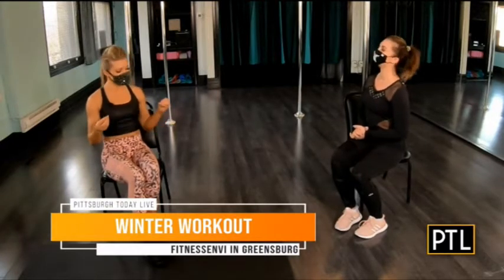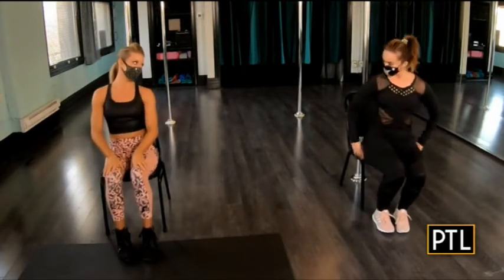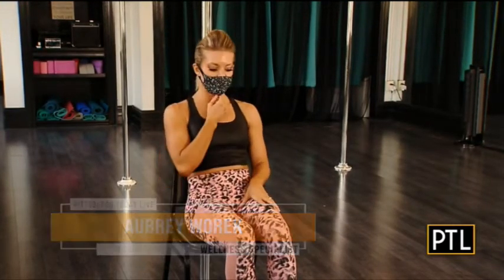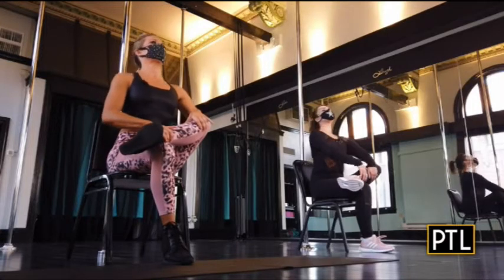We are going to start by getting flexy. This is part of one of my at-home series that a lot of my virtual members do. An exercise I'd like to share with you today — I want you to nestle back in your chair, or folks at home on your couch. It's the happy hip opener. You're going to start by crossing your ankle over top of your thigh, then lifting your chest and leaning forward.